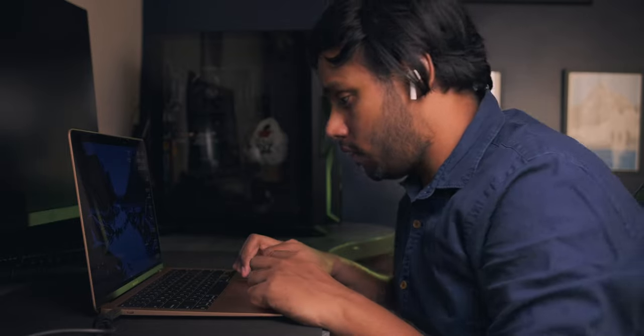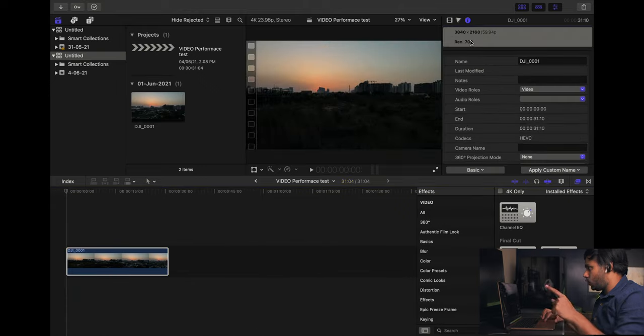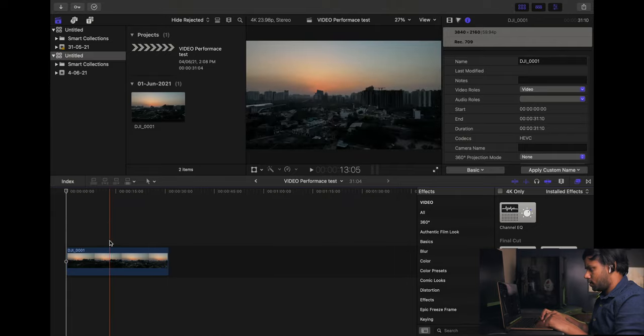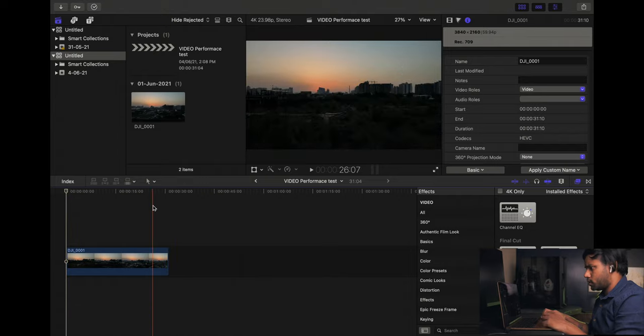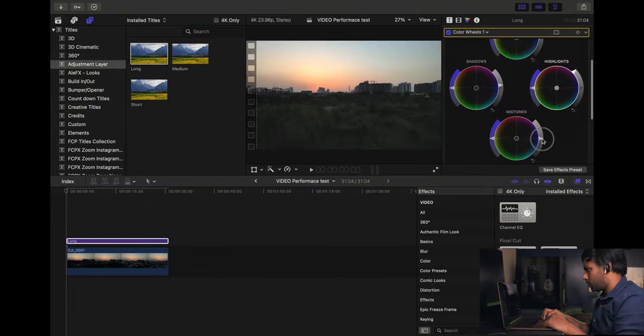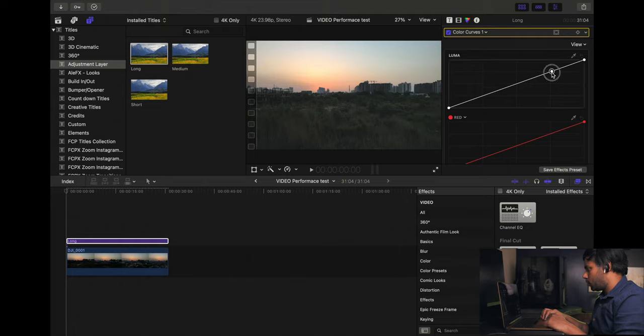The next test is on Final Cut Pro — the latest version. We will edit around 30 to 35 seconds of a 4K clip and export it at 4K resolution to see how it works. I've already opened up a project file — it's a 4K timeline with 4K 60fps footage. The clip is almost 31 seconds. I'll add some adjustment layers and work with curves to make it look good.